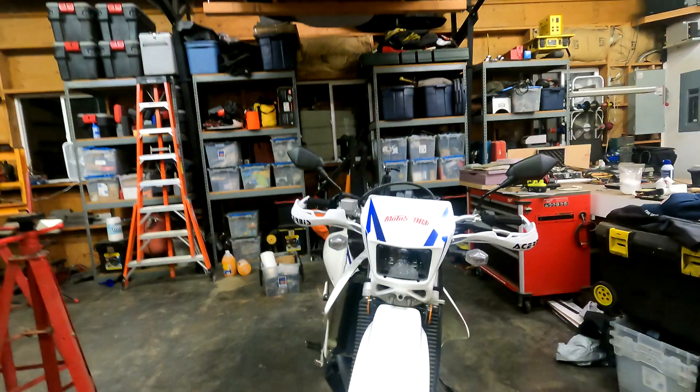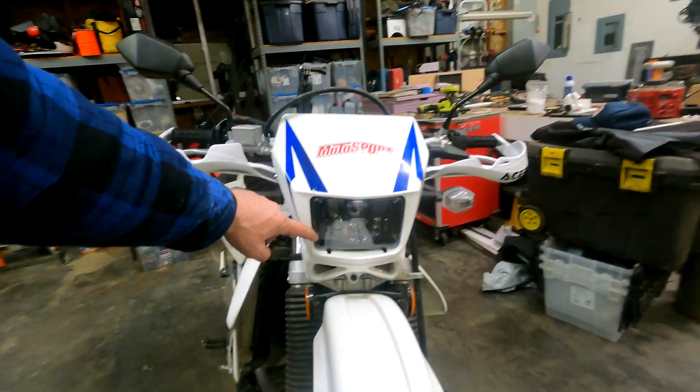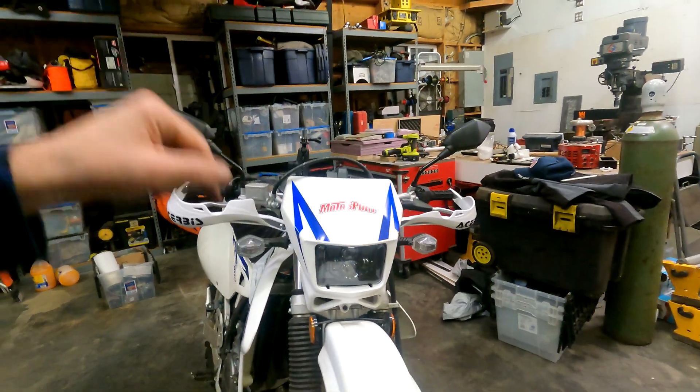Is it going to be six times better? Probably not, but I'm hoping it's going to be significantly better. So I'm going to fire up the current headlight pointed at the shop wall, and also power up the Morimoto light with a power supply, so you can see how the beams compare between the cheap LED light and the more expensive Morimoto one.